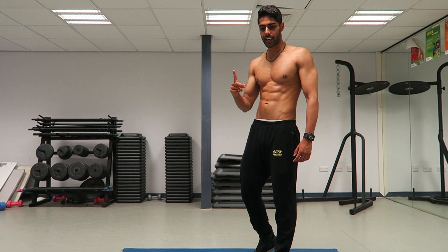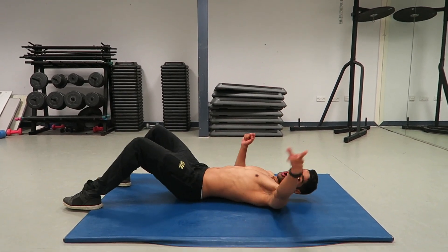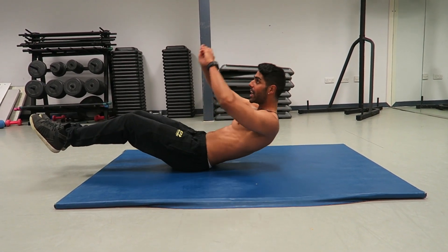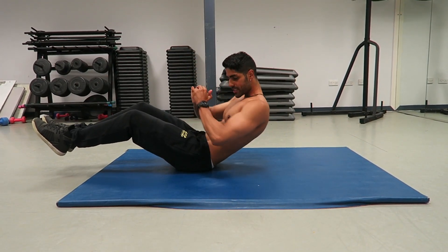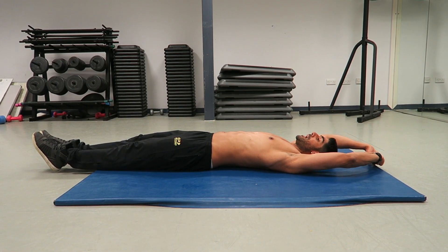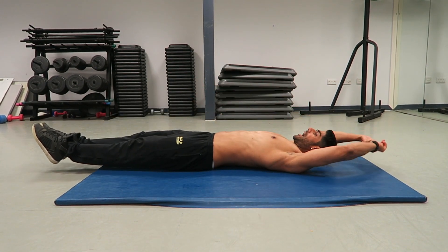The first exercise is going to be on the floor. All of these exercises require no equipment. We're going to be in position on the floor, come up and do a Russian twist to each side, then back down. So you come up, bring your knees in, twist each side, and back down. Watch my knees — up, twist each side, and back down.